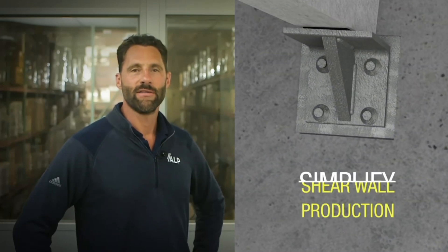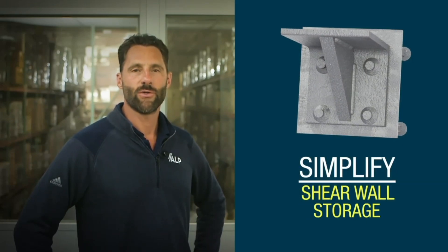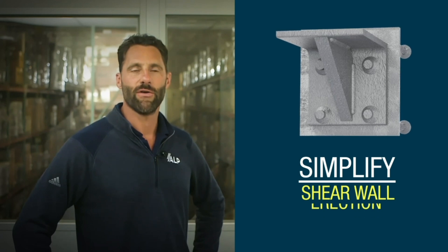Today I'm going to give you an overview of the ALP Quick Corbel System. This system is designed to be used in place of concrete corbels to simplify the production, storage, and erection of precast shear walls.